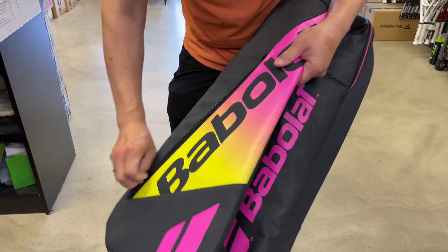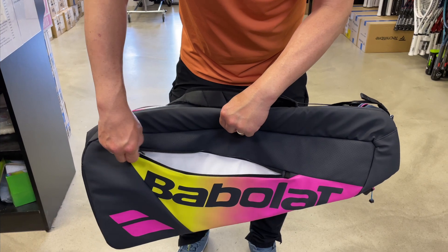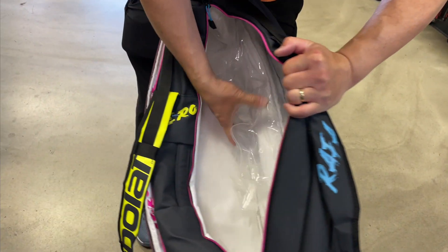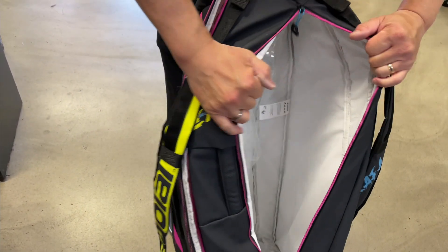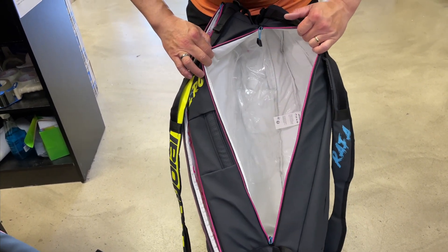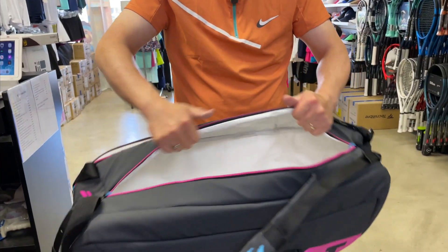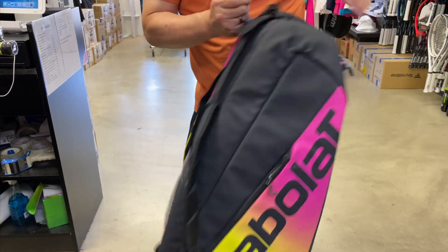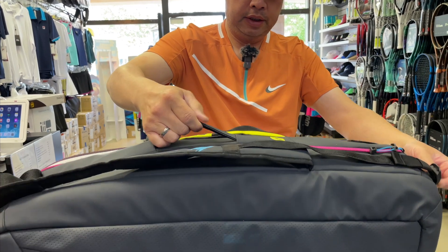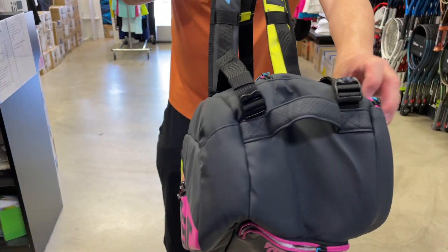Going to the other side — another compartment for your accessories: dampener, grip, whatever you'd like. Second major compartment. So, this is where your shoes would come in through the other side. Whoa, it just opened up. You can put all your rackets in there, and this is a foiled compartment too. That's actually pretty big — probably get like five to six, maybe even seven rackets in here. There are no compartments inside, but that is thick, guys.